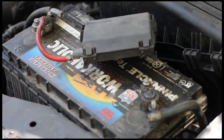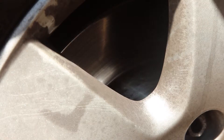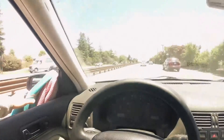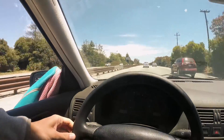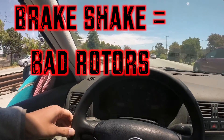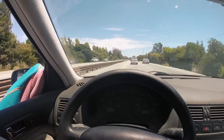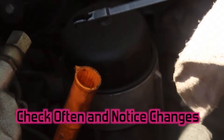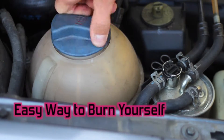You can run your fingernail up the rotor and it shouldn't have any gouges missing from it. Also, while you're driving, step on the brakes — if you feel the steering wheel shake while braking, your brake rotors are warped. Check your oil: pull it out, wipe it, and make sure it's within the crosshatches.